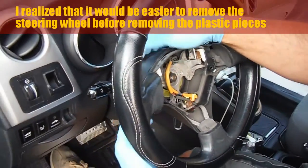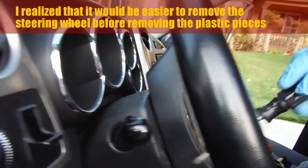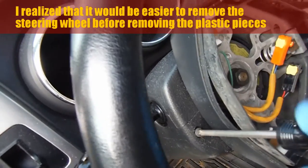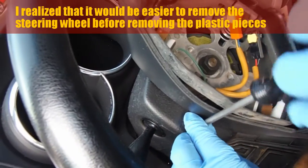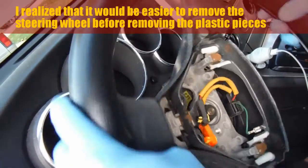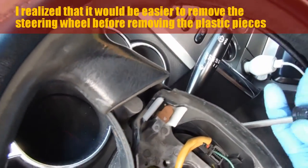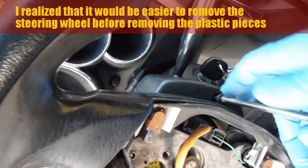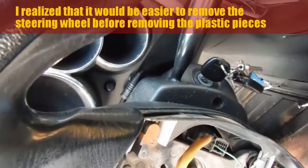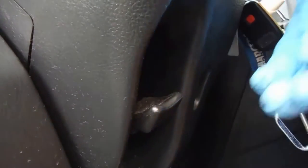With the airbag out of the way safely, we can remove this plastic piece here. I'm just turning the steering wheel to be able to access this screw right here. We can take that out and set that aside. Then I'm going to do the same thing for the other side — just turning the steering wheel to access the screw on the exact opposite side. And down here below is the last screw that we need to remove.